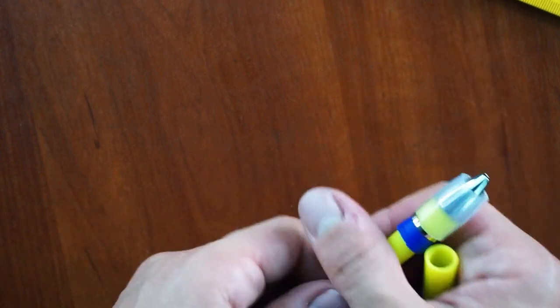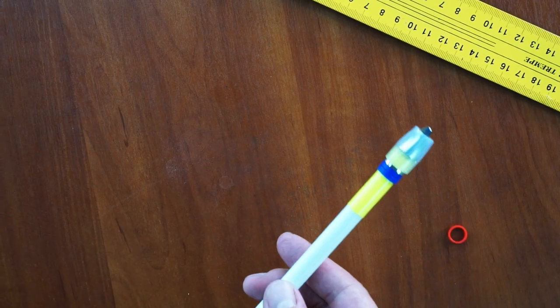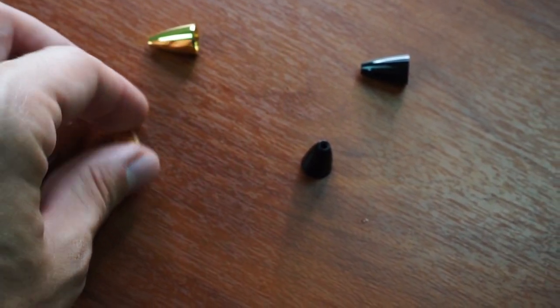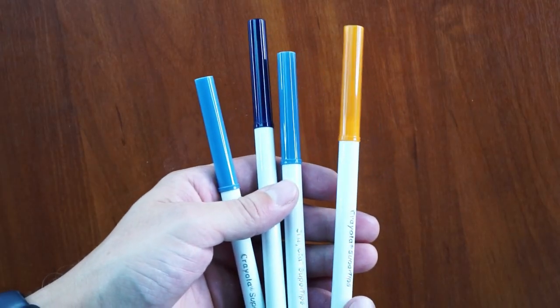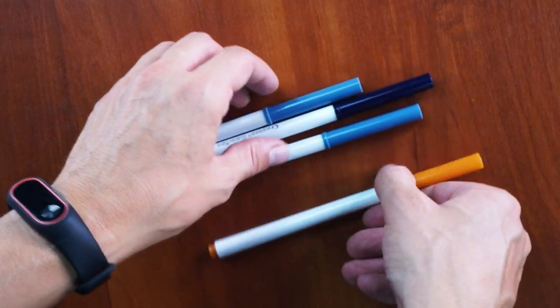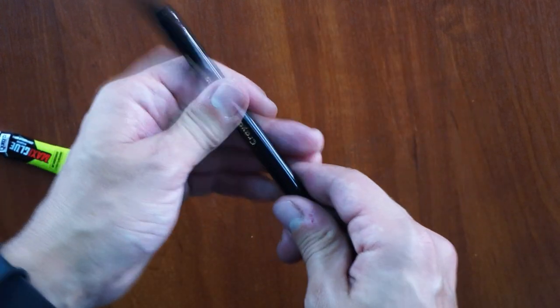Now disconnect the parts of Crayola super tips and put some glue inside the body, otherwise they wouldn't stick to each other. Be careful not to spill the glue over the body. Congratulations — your Ivan mod is ready! You can choose any color scheme you want. To get colorful bodies, you will need to pick up the copies of Crayola super tips bodies on penstock.net. Original parts are also available, but Crayola super tips originals are available only in white or black colors. They are also a little bit more expensive, but these are good quality original parts.